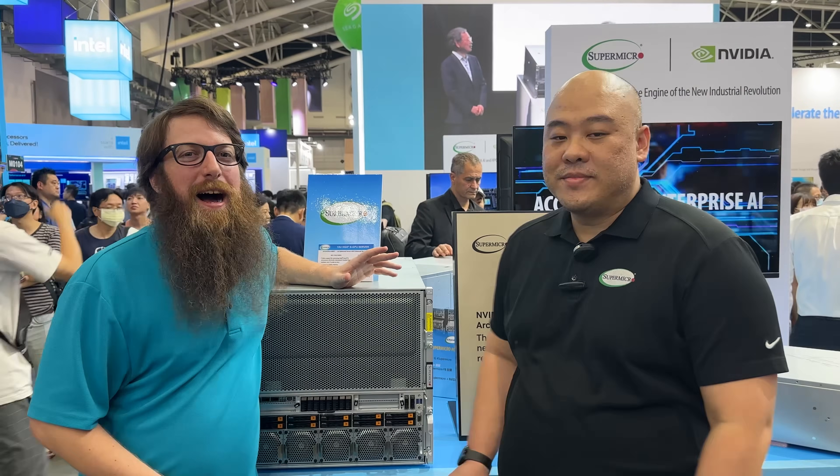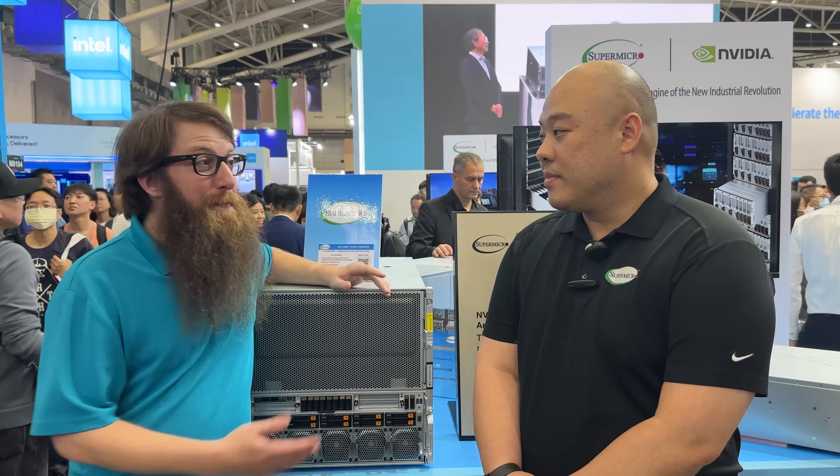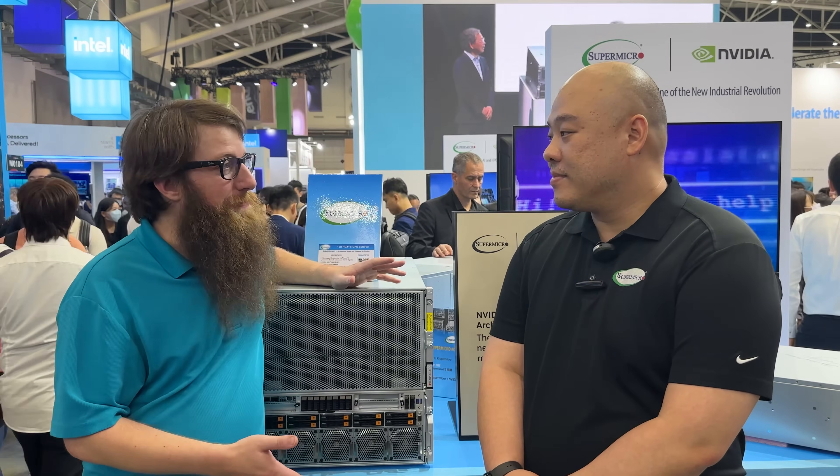We're here at the Supermicro booth at Computex 2024. Benedict is here to talk about some of the new Blackwell systems.